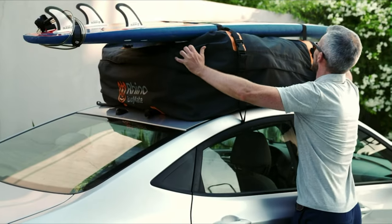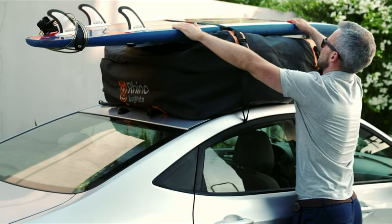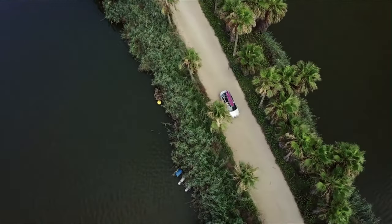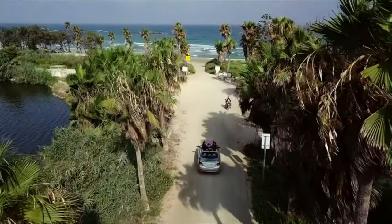You can even attach larger items on top of the bag with dedicated detachable straps. Order your Bagmate extra-large roof cargo bag today and enjoy a safe, pleasant journey.